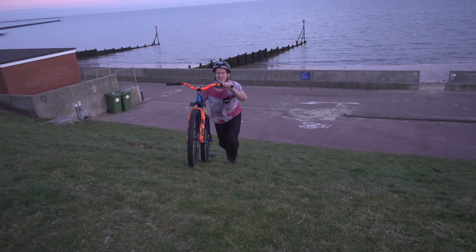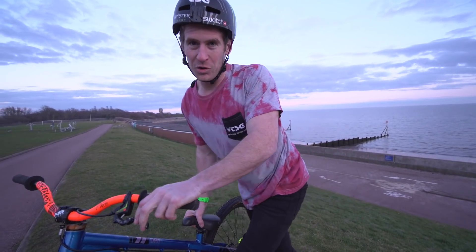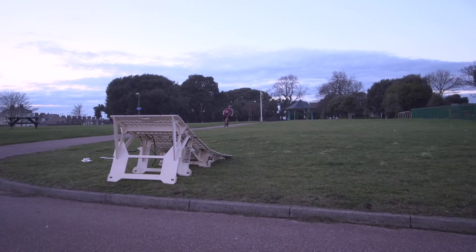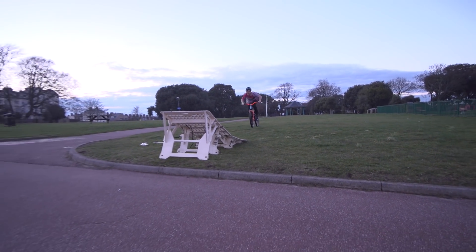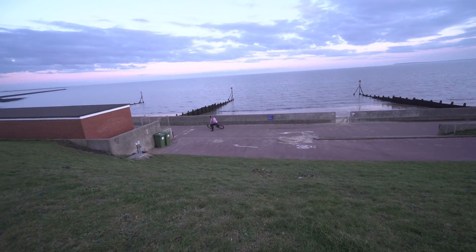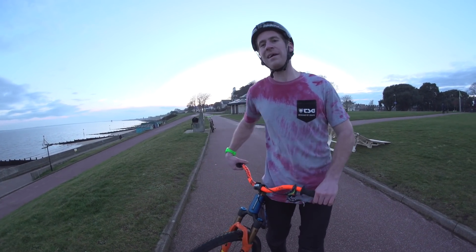I cased it — I was honestly scared that I wasn't gonna be able to stop before the bottom there, but it's fine. I'm gonna go miles now. It'd be rude not to do a tuck no-hander on it.